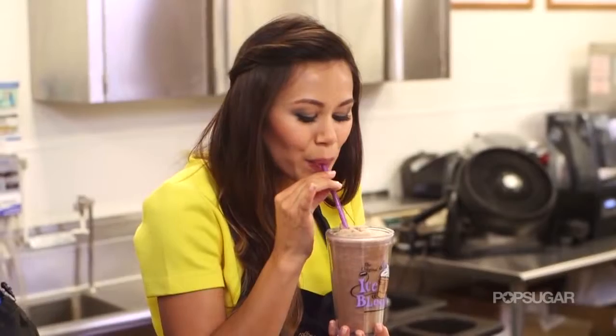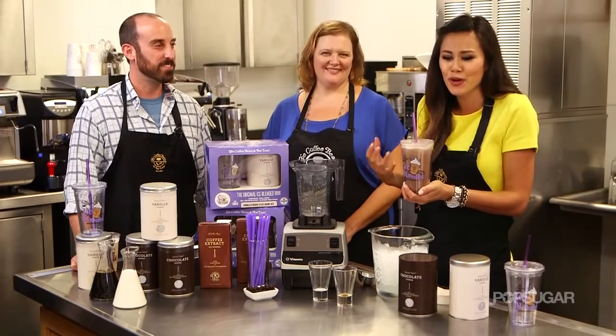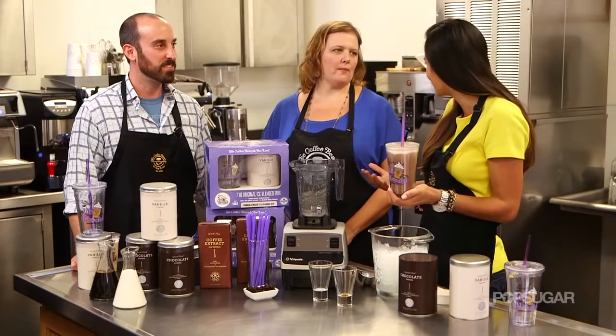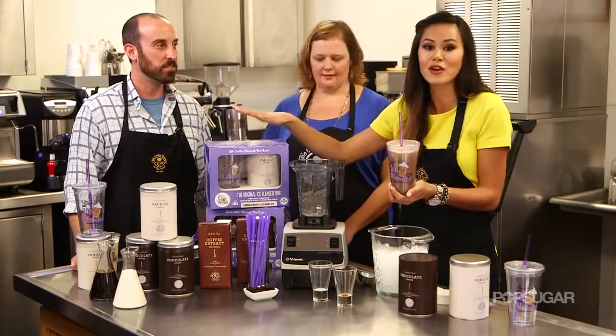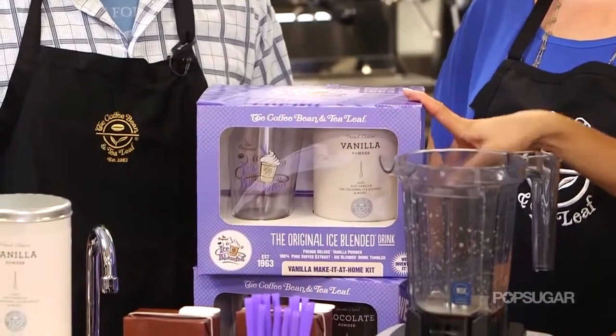I've got to try it. Mmm — it's icy, it's smooth, it's rich, it's creamy, it's that perfect blend with the ice. It's so well balanced. I love the coffee flavor, the chocolate flavor — it's just perfect. And you can actually make this at home with the Original Ice Blended Kit at coffeebean.com.